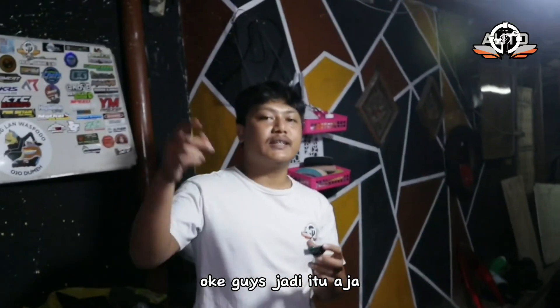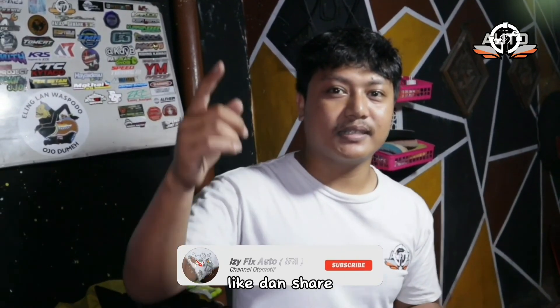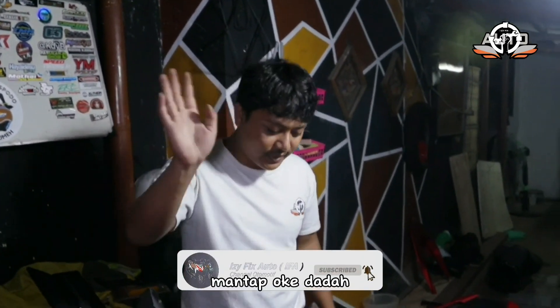Oke guys, jadi itu aja. Thanks for watching, jangan lupa di-subscribe dan share. Thank you. Dadah.